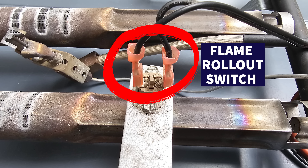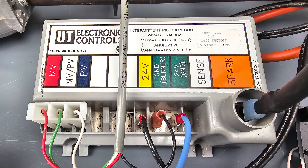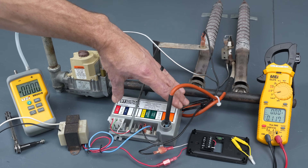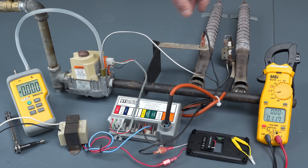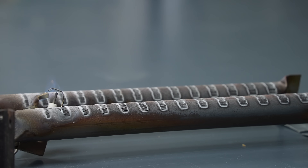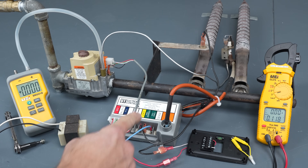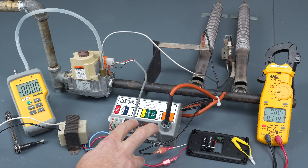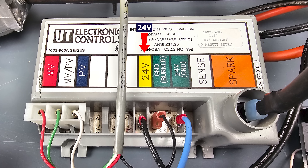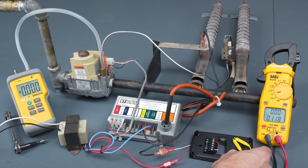Right here we have a flame rollout switch. This intermittent pilot ignition control module is going to be controlling everything. It's going to test to see if there's a flame, and it's going to be sparking, allowing the pilot to ignite. Basically we're going to be sending 24 volt power between the 24V terminal and the 24 volt ground terminal, and we're going to be doing that at our thermostat.